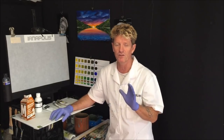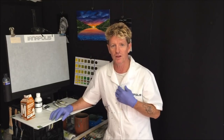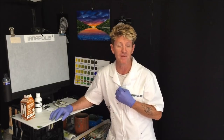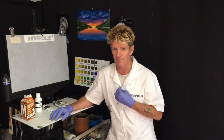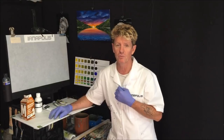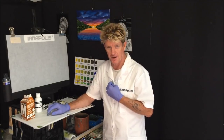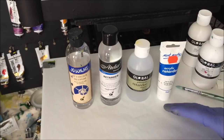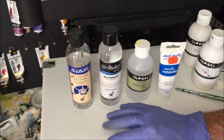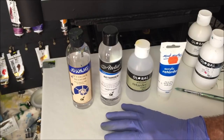People are asking me what is flow white - can you just get normal paint and mix water with it to thin it down? I call it flow white but in your country you might have different names for it: student paint, craft paint. Now I first want to tackle Retarder. Retarder is a medium that slows down the drying time of acrylic paints.